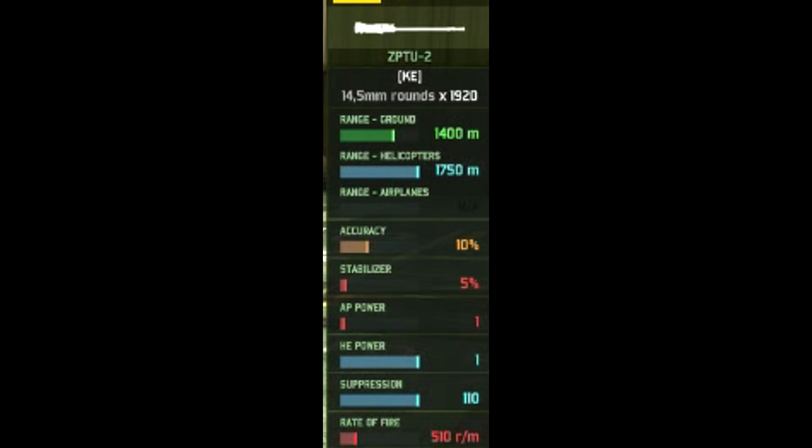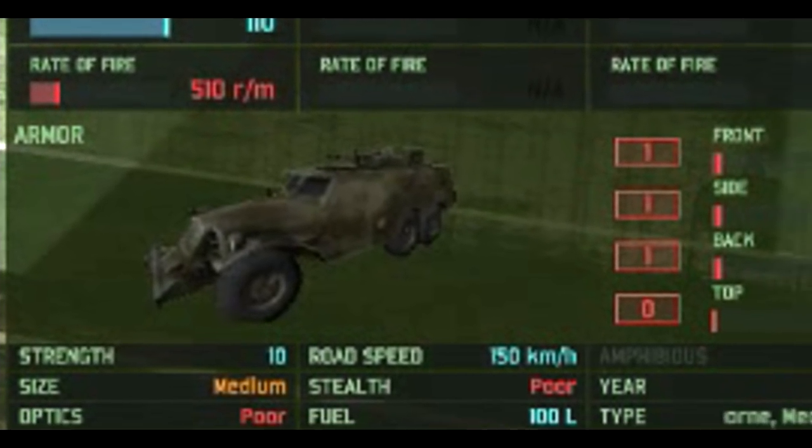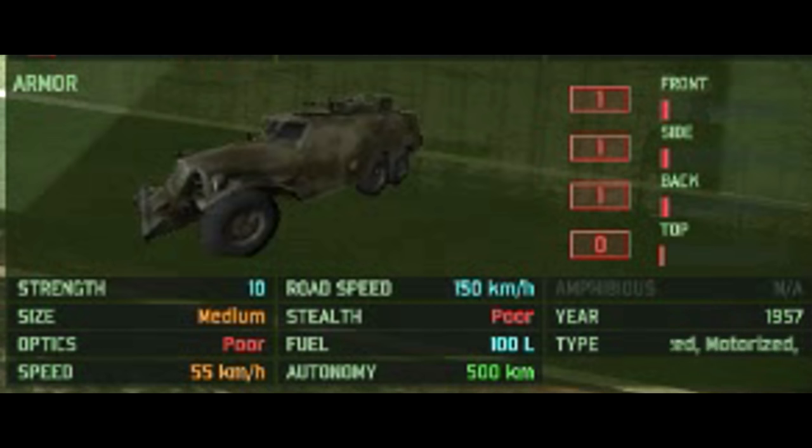It has very low AP — the minimum — so it can kill lightly armoured vehicles, though it is going to take quite a while. There are two of them compared to one, so you've got that going for you. It has 1 armour all around, except on the top because it is an open-top vehicle. 10 HP, medium-sized, poor optics, a speed of 55km/h off-road and 150km/h on-road, a fuel of 100 litres with an autonomy of 500km. It is year-restricted to 1937, which pretty much means it can be brought up in anything, and its type restrictions are rather lenient — the only deck it can't be brought up in is an armoured deck.